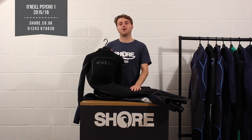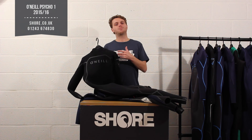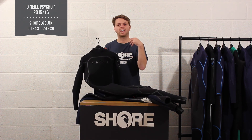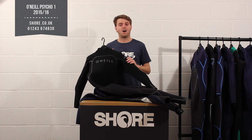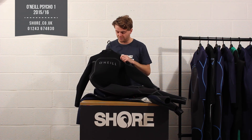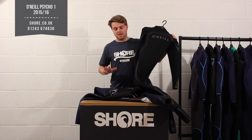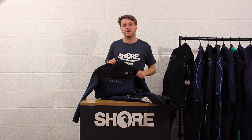This suit is really aimed at the person who wants something that's going to be nice and flexible yet warm enough to keep them going all through the winter. If you want to be a little bit warmer and have a bit more budget, have a look at the Psycho Freak, which brings in some single-line material and air-insulated neoprene for extra warmth. If you can't stretch to the Psycho 1 level, look at the Hyper Freak Comp — it uses a lower version of Technobutter but is still pretty good. Available in front zip and back zip, and in ladies and kids too, all available at Shore.